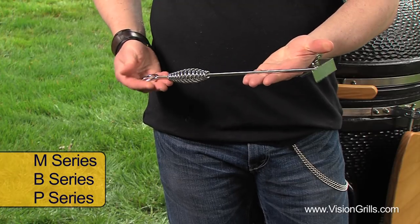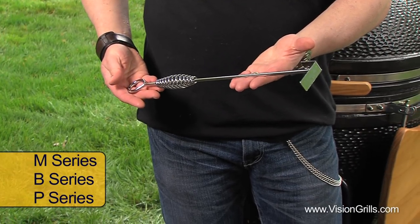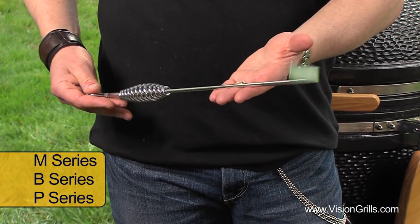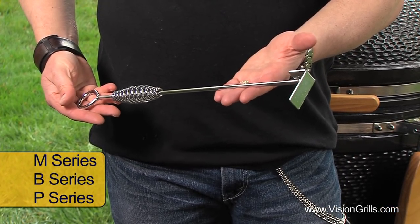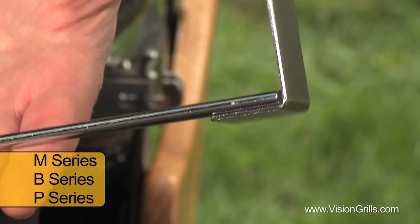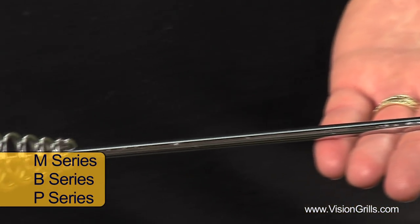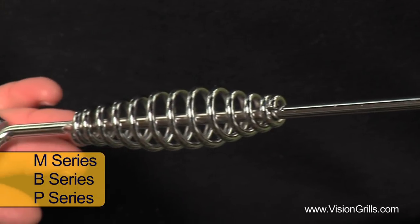If you own a Vision Grill M series grill, the classic B series or P series Cub, you'll simply need to use the ash rake to rake all the ashes into a bucket. It may be optional with the grill you purchase, so go to your Vision Grill's website if you need one. If you own a wet dry shop vac, this also works great.